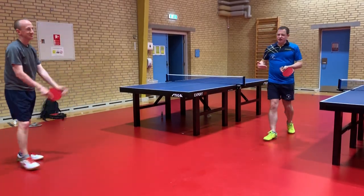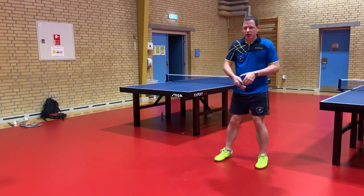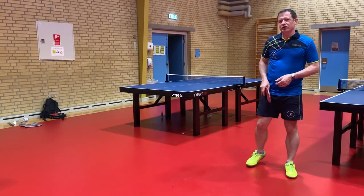So quite often if you do a good chop block, it goes fairly short. The other person will push it, which can often give you a chance to play a nice forehand winning topspin. So give it a go and see how it goes.